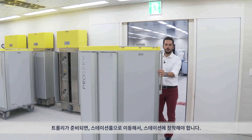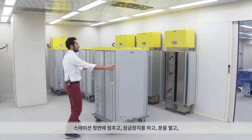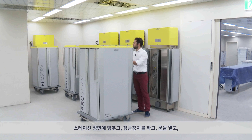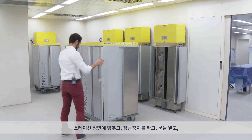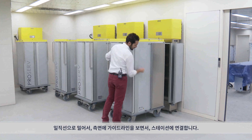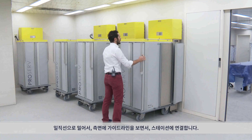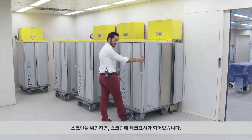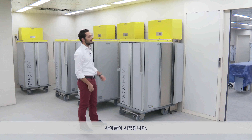When the trolley is ready, it is brought to the station room and has to be connected. First, put it in front of the station, brake it, and open the doors. Then you should align it to the station. To do so, just look on the side — there's a little horn which makes it easy to connect and put it close. When you see the check on the screen, it is connected and the cycle is starting. After that, just brake it. Now you have to wait for the time left, and at the end we will disconnect from the station.